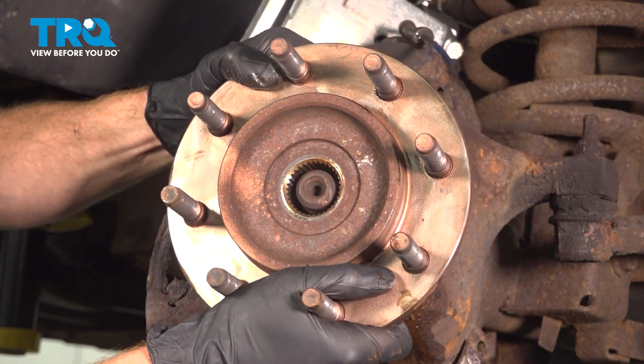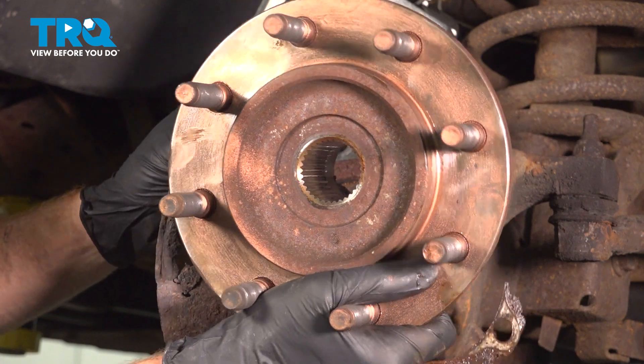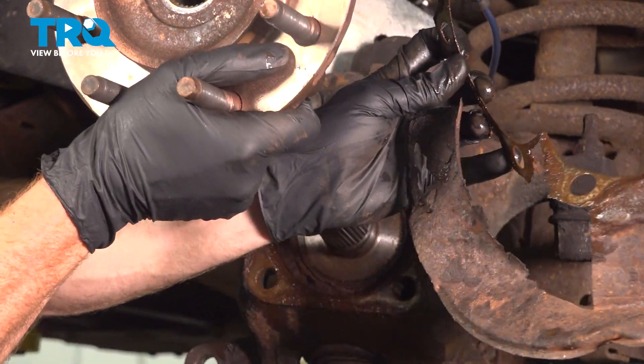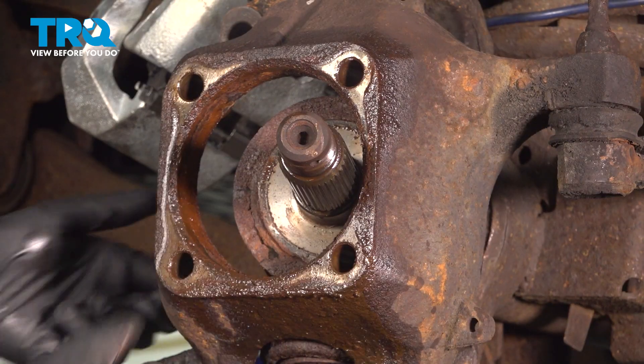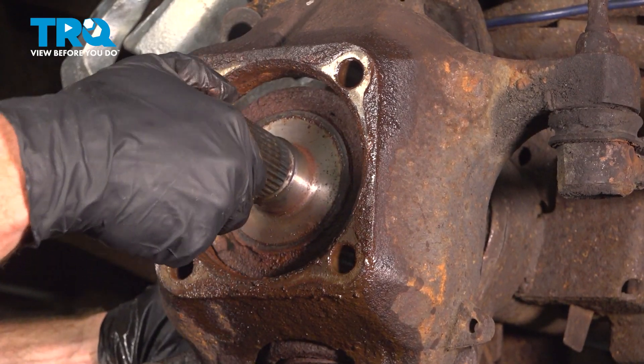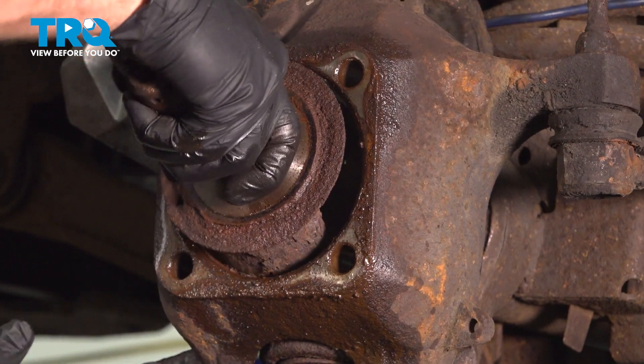Now that this is broken free, we can remove this and get the backing plate out of there. Now we can set this aside. With the wheel bearing out of the way, let's remove our axle from this area — just slide it right on through the knuckle.